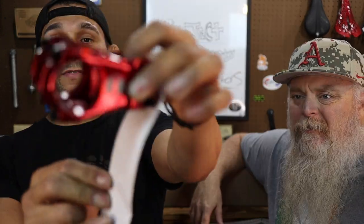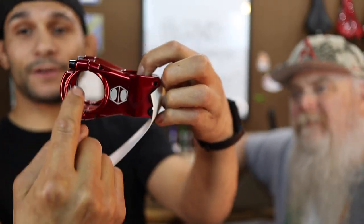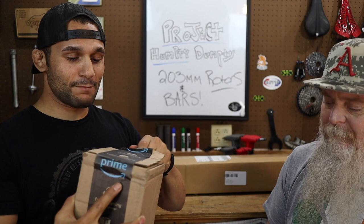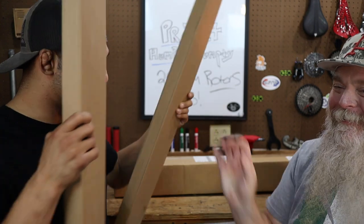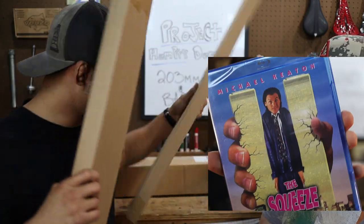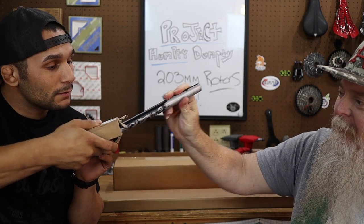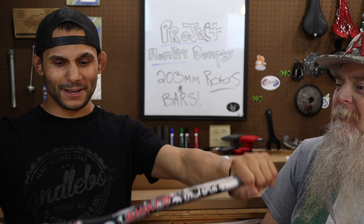Look at that — this is going to be going on the GT. And this is a 35-millimeter clamp on this. Next, what have we got? Might be a little something-something we're going to be putting on the tab. Oh, damn, that's got a hell of a rise on there, buddy.